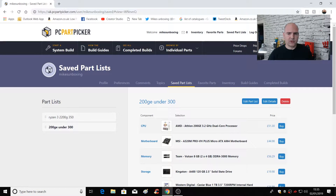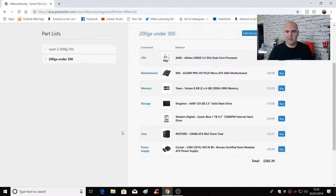You can log in, create an account, save your details so that you can go back to it at a later date, so you don't have to make any rash decisions, and you can get a really good idea of how much things are going to cost. At the moment I've got two saved lists: a Ryzen 3 2200G system which is right about £350, and the 200GE which is under £300. Let's take a look at the under-£300 build, which is what we've got up on screen at the moment.